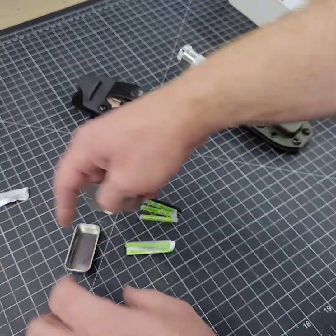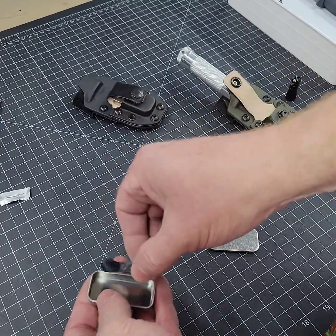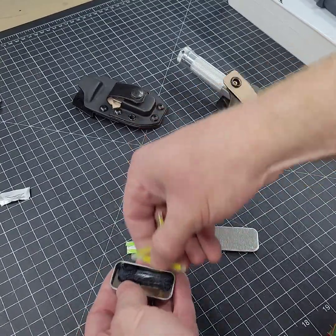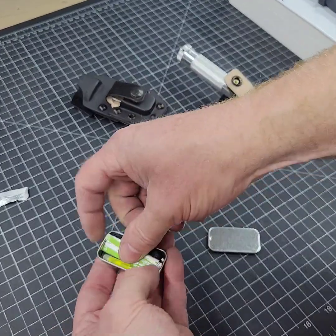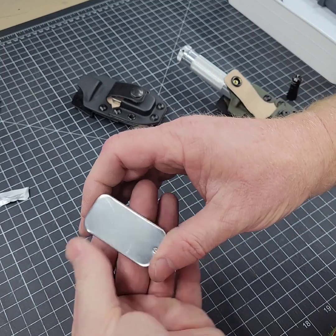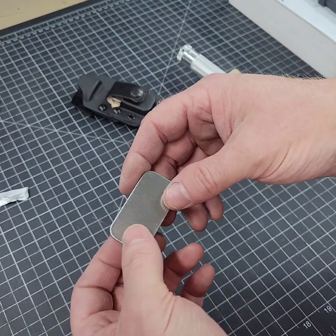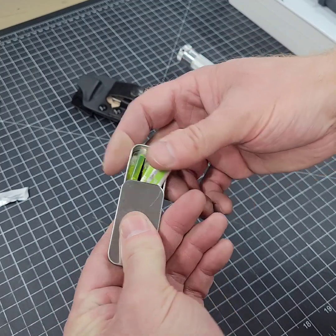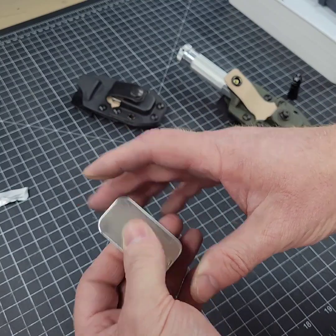Everything easily fits back inside the tin — no problem. It wasn't vacuum sealed, so everything will fit nice and easy. You can go ahead and close that up. The advantage of having it in the waterproof heat-seal pouch is, number one, to preserve it. Two, if you want to take it out and use the tin for other purposes, you now have that option.